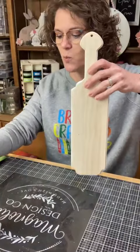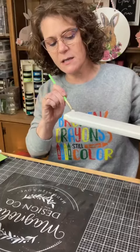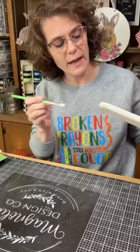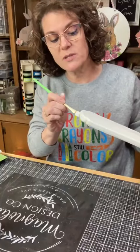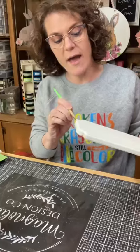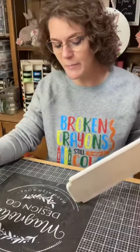I have this wood cutting board — I think it's from Temu, but somebody got on me the other day. I used to say Temu like everyone else, and then supposedly there was a Temu commercial during the Super Bowl and they pronounced it Temu. So however you say it, that is where this cutting board is from, I believe.